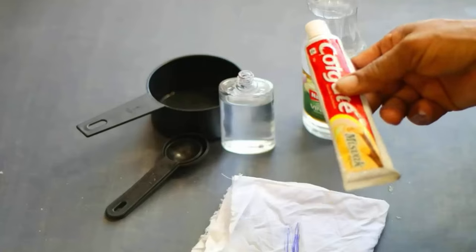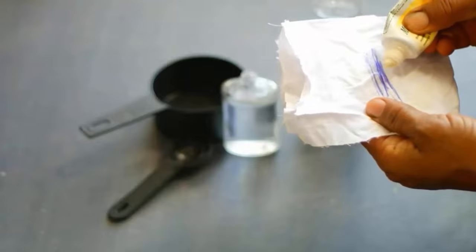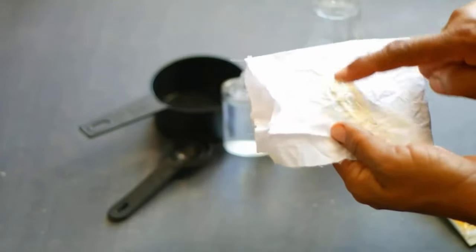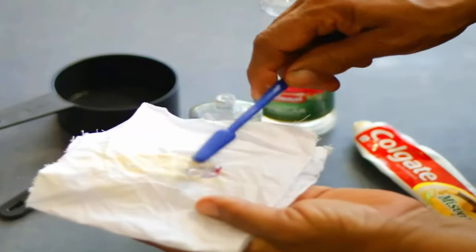For the second method, you will need toothpaste, white vinegar, and rubbing alcohol. Simply put toothpaste on the stained area and gently rub it with your finger. Then pour a little amount of rubbing alcohol on it, take a toothbrush, and gently rub it.